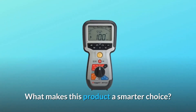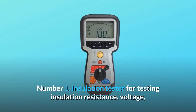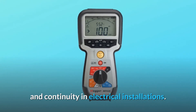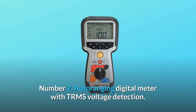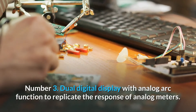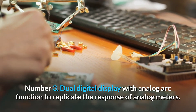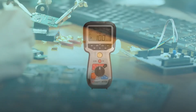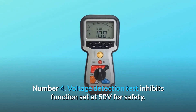What makes this product a smarter choice? Number 1: Insulation Tester for testing insulation resistance, voltage, and continuity in electrical installations. Number 2: Auto-ranging digital meter with TRMS voltage detection. Number 3: Dual digital display with analog arc function to replicate the response of analog meters. Number 4: Voltage detection test inhibit function set at 50 volts for safety.